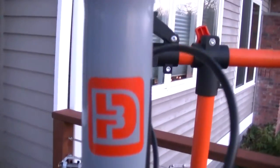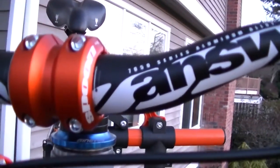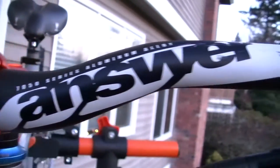The fork is plush, smooth, and very responsive. It's also set to 130mm travel, which slackens the head angle a little bit and makes it a bit more aggressive.